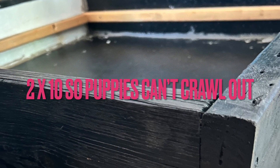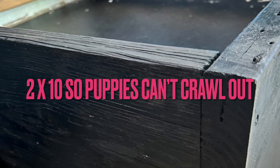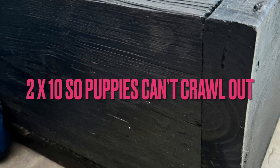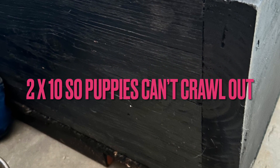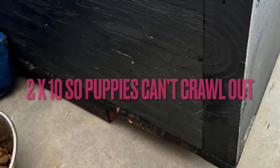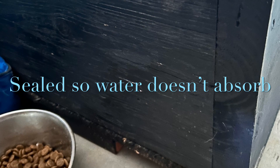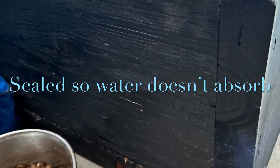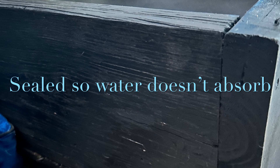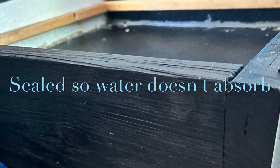We did a two-by-ten box for our puppies so they can't crawl out. For the first four weeks they're not super mobile — they army crawl and are really just interested in nursing. As they get bigger and may be able to hop out, it'll need to be taller or you'll need to move to a kennel. We sealed it so that it doesn't absorb water, pee, or any spills.